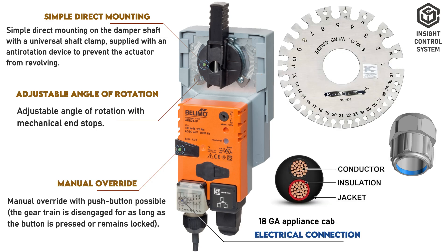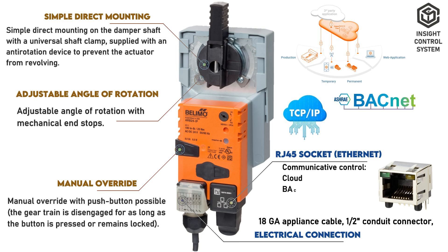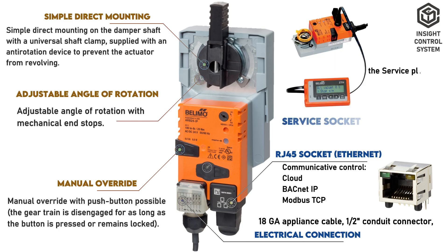Electrical Connection. The electrical connection uses 18-gauge appliance cable with a half-inch conduit connector. This RJ45 socket is used for connecting TCP/IP, BACnet IP, and Modbus TCP communications. This is the service plug port for connecting parameterization and service tools.